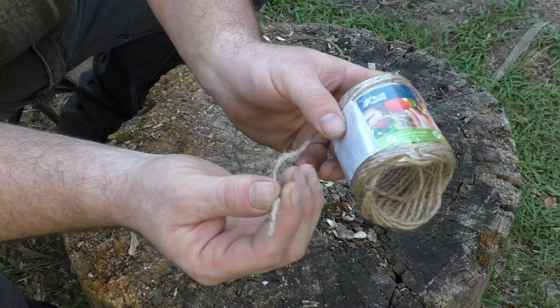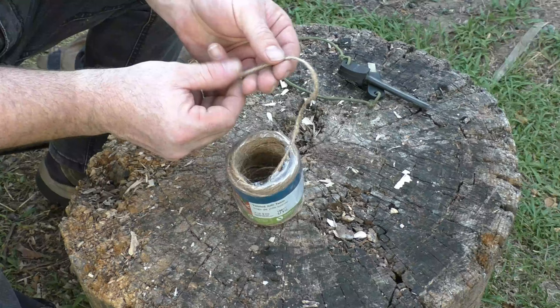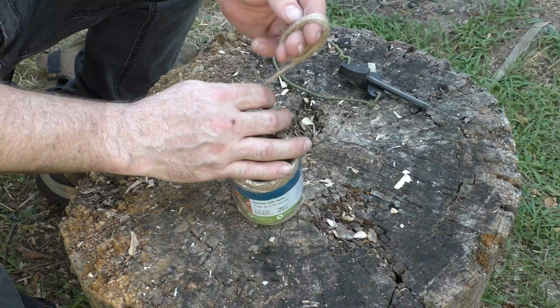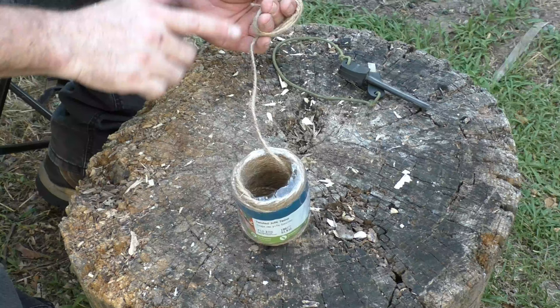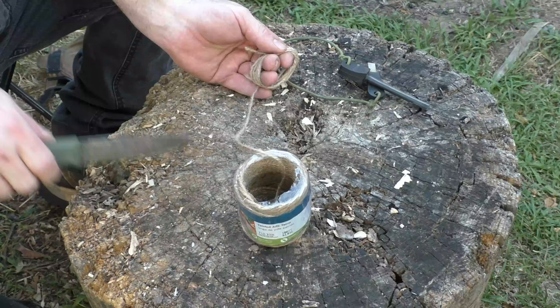I like it because it's pretty decently fibrous. To make it, take your index finger, your middle finger, and your ring finger on your hand, lay the cordage across it like so, and wind it six to eight times around your hand — one, two, three, four, five — and we'll call that six.